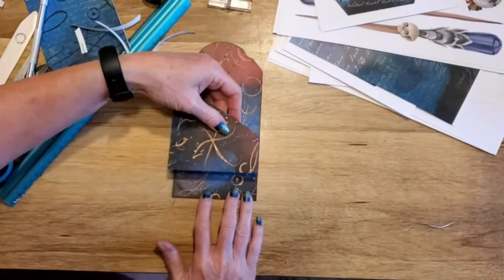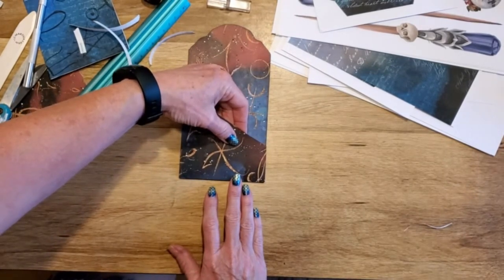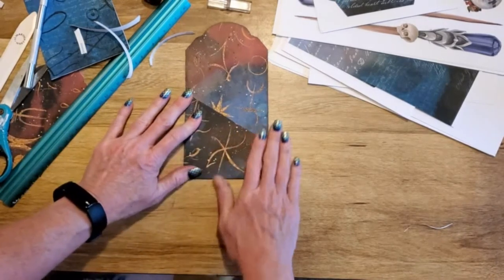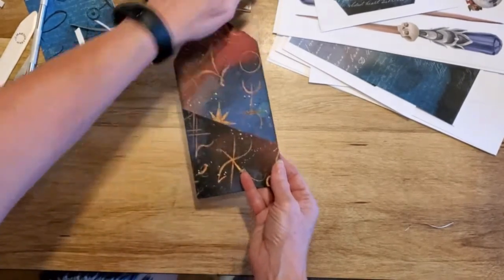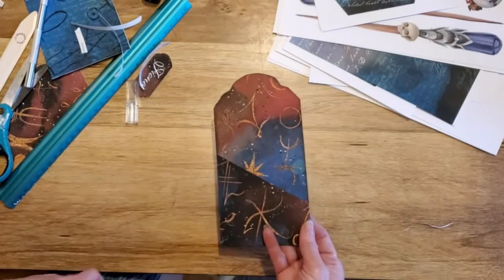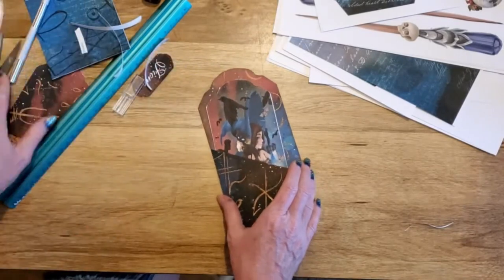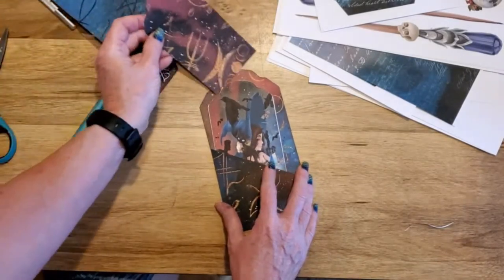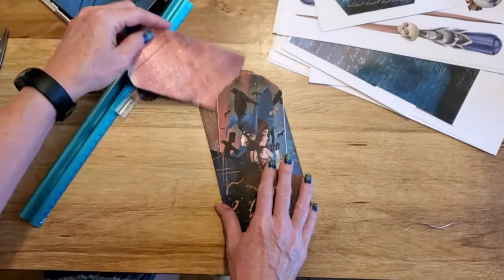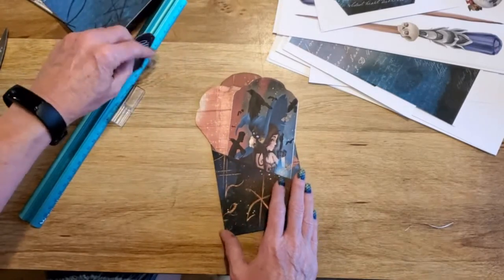Line it up, press it down — voila, it's ready! We can put our girl in it if we want, though she hasn't been inked yet. We can put our little tag in it, and since the tag is different on the back, you can switch it up and make it look cute. We're going to have a lot of other things to put in here.